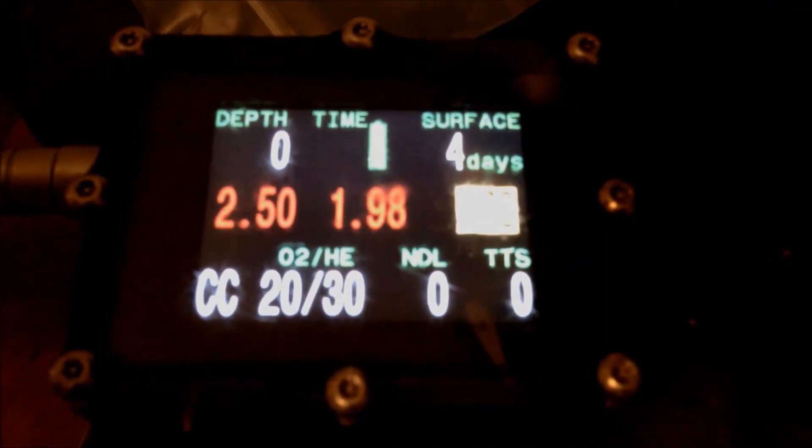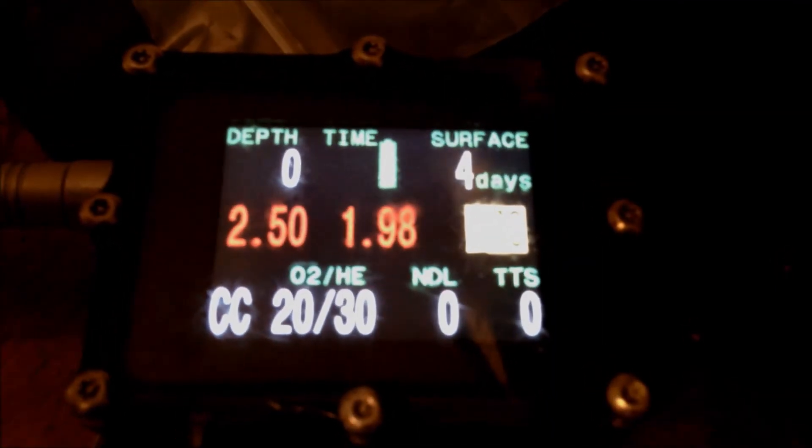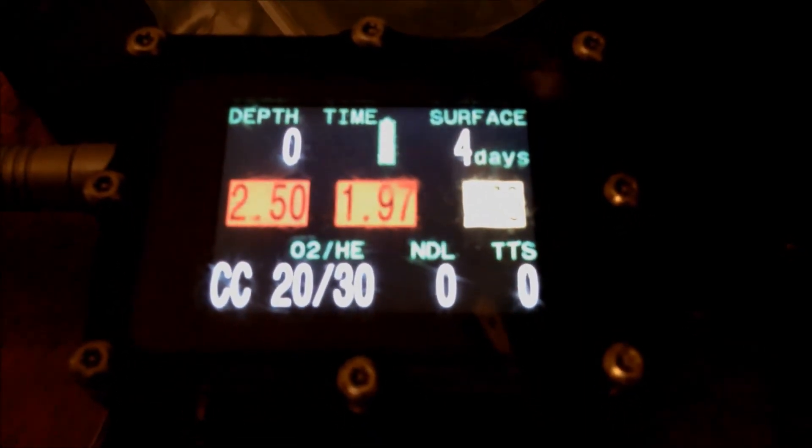I'm surprised the middle one is still working — that one is over two years old, but I just keep it as a reference point. And then the one on the far left, the first cell, is a brand new cell right out of the box.